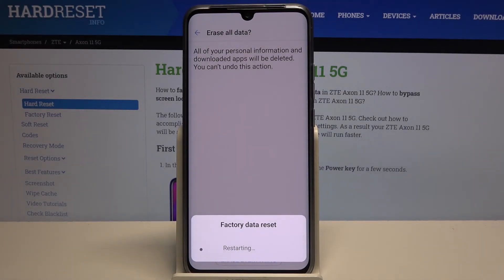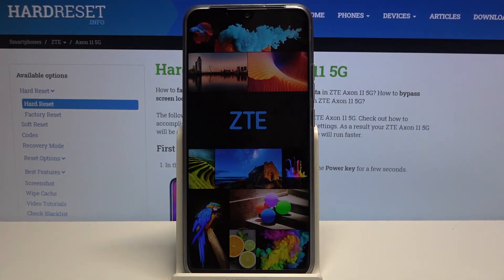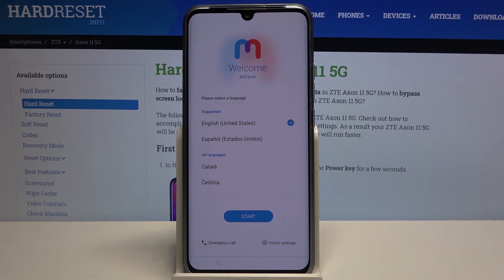This will take about one to five minutes. Once it's finished, we will be greeted with the Android setup screen. As you can see, the process is now finished and you can set up your device however you like.